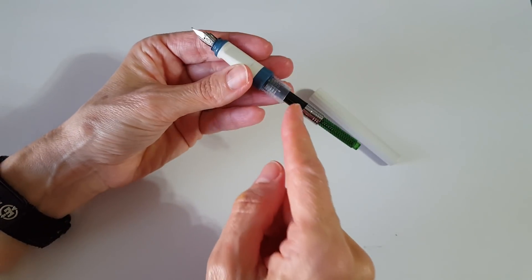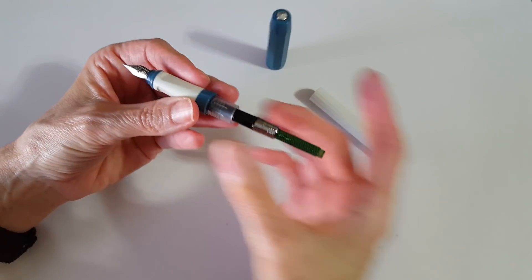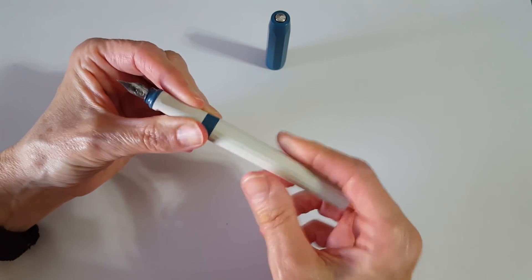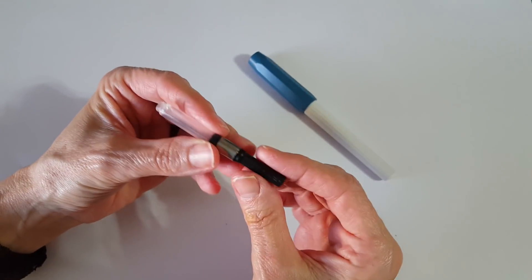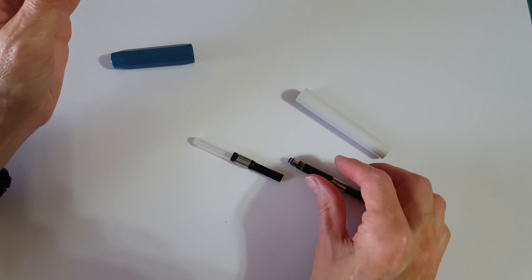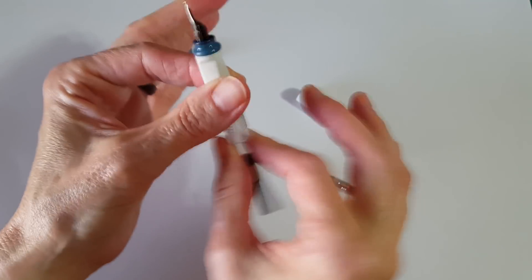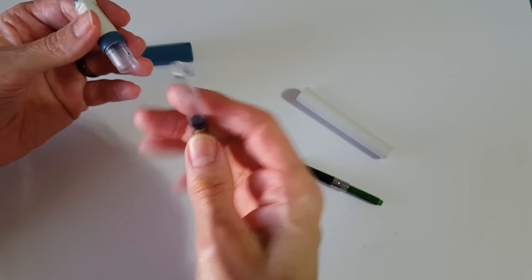You can use long or short standard international cartridges. This is a little standard international converter that Ink Journal sent with the pen so we'd be all set to write. I also pulled out one of my spare converters from a Jinhao pen to show that it fits right in there nice and snug — it's not going anywhere.